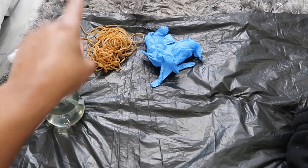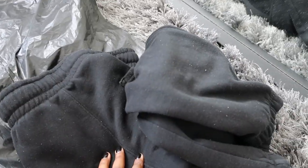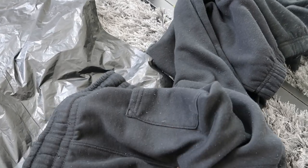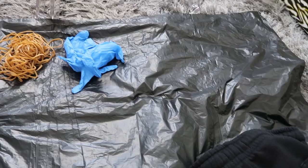I've just got my little setup — I'll show you: I've got my bin liner down on the floor, my elastic bands, my gloves, my bleach, and I've got the joggers here because I'm going to start off with them. I'm going to start with these and hope for the best. They're just in such bad condition.